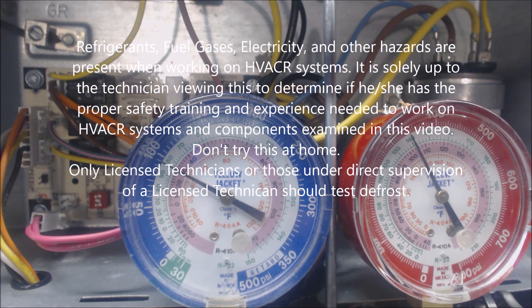Hey guys, this is AC Service Tech and today we're looking at how to force defrost with the defrost control board.